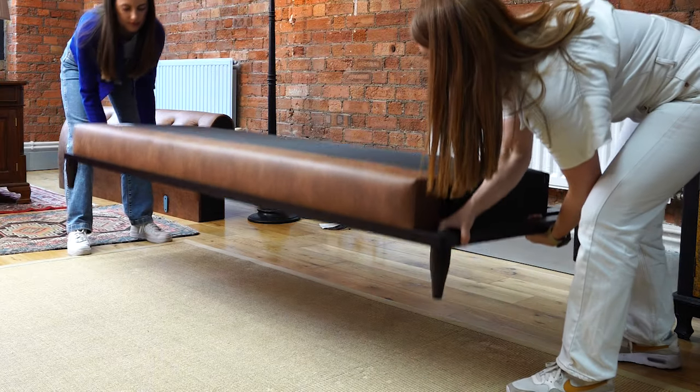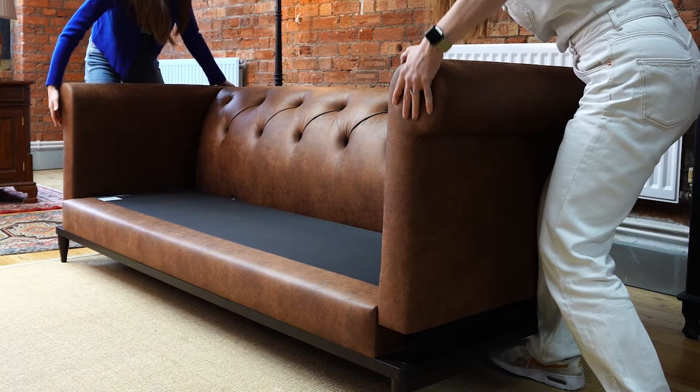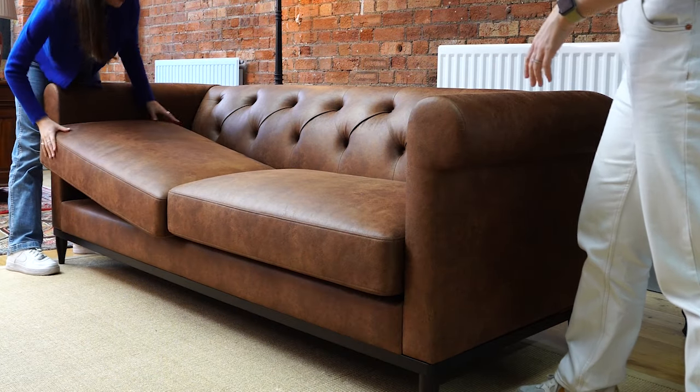Combined with Swift lock technology, Model 09 is the first of its kind that doesn't need any tools for assembly. It's delivered in boxes and guaranteed to fit through tight doorways and winding staircases.